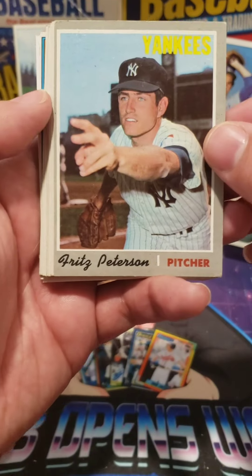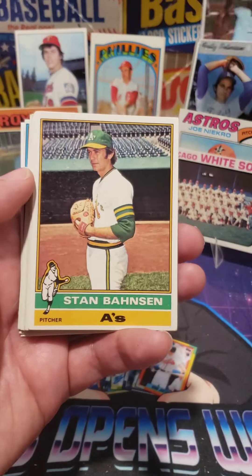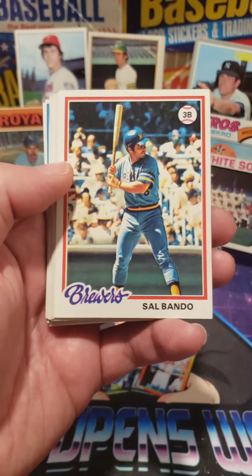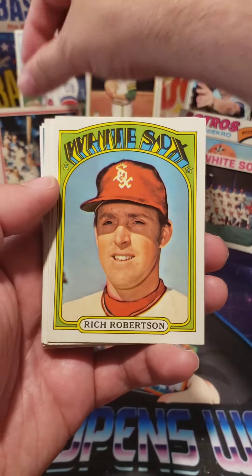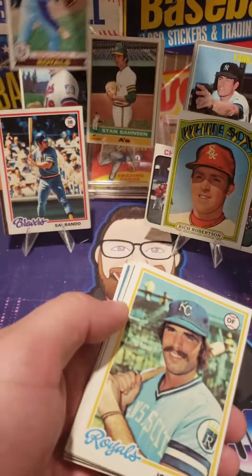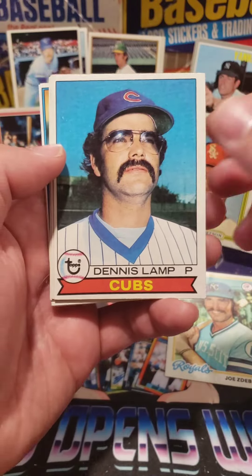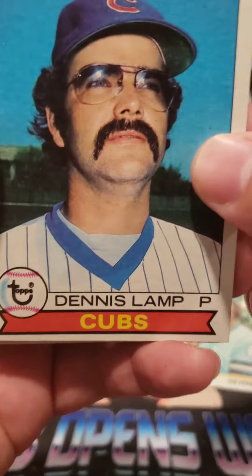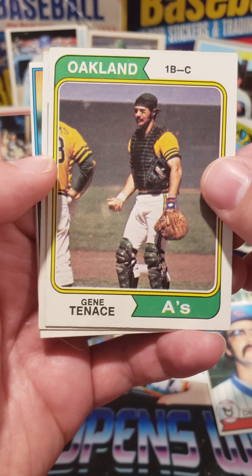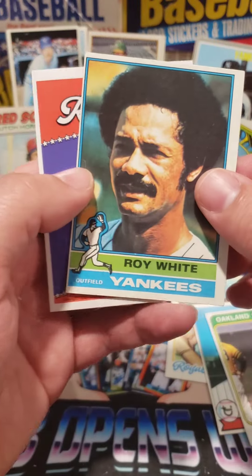We got Fritz Peterson, 1970. Stan, 1976 Topps. Sal Bando, 1978 Topps. Rich Robertson, 1972. Rich Gale, 79 Topps. Dennis Lamp — gotta love Lamp, great mustache. We got Gene Tennant. Butch Hobson, not bad — went on to manage the Red Sox. And Roy White.